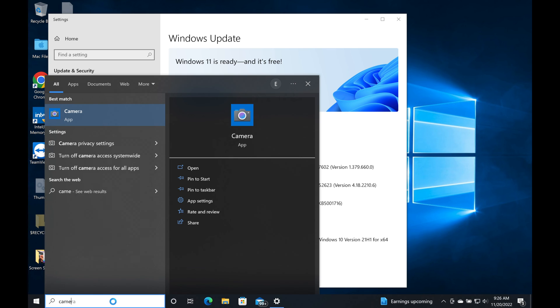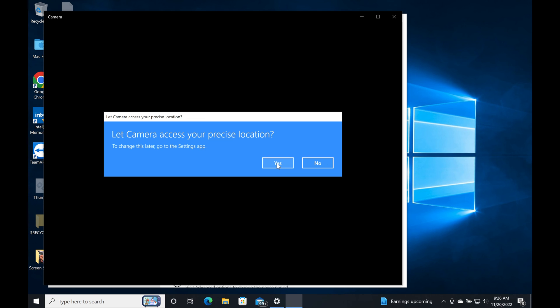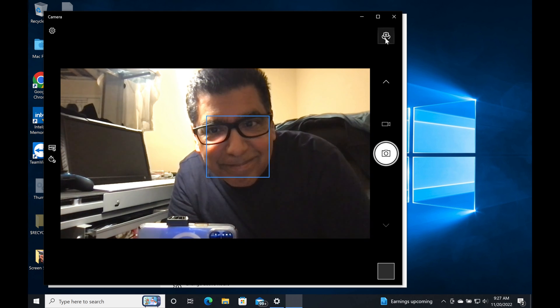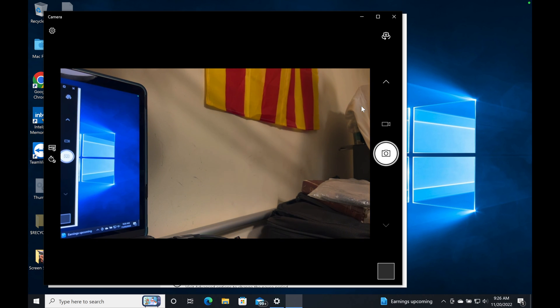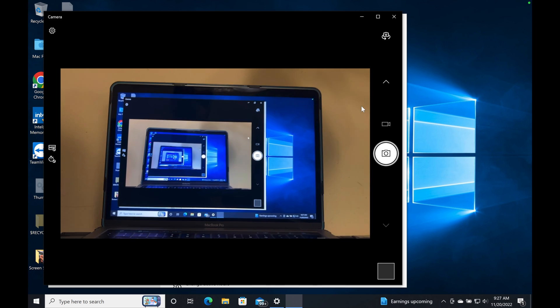I did not expect the continuity camera to work under Windows as well. I fire up the app and initially you'll see the built-in 720p webcam. Then I switch to the rear-facing camera, which ends up being the iPhone — and there it is. Voila. How cool is this? How many times have I needed this function in a WebEx or Skype? And now I can do it without having to have two sessions — one on the phone and one on my laptop. Bravo.